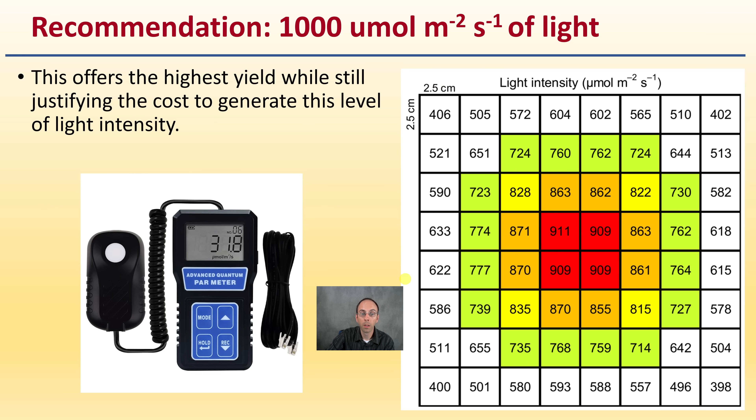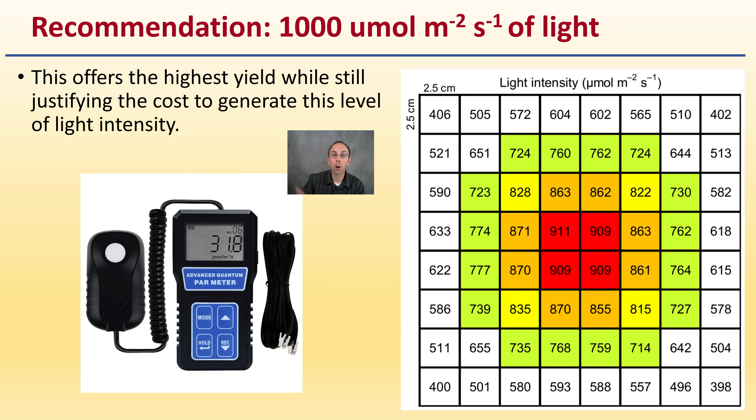So what is the recommendation after all this data? For indoor growing, aim for 1,000 micromoles per meter squared per second of light. This offers the highest yield while still justifying the cost to generate this level of light intensity. Getting a PAR meter, understanding the light intensity across your growing area — including how it differs from directly under the light to the edges or corners — and trying to maintain 1,000 micromoles per meter squared per second is going to be very important. That's how you generate the highest yields of both cannabinoids and terpenes in the most cost-effective way possible based on this research.